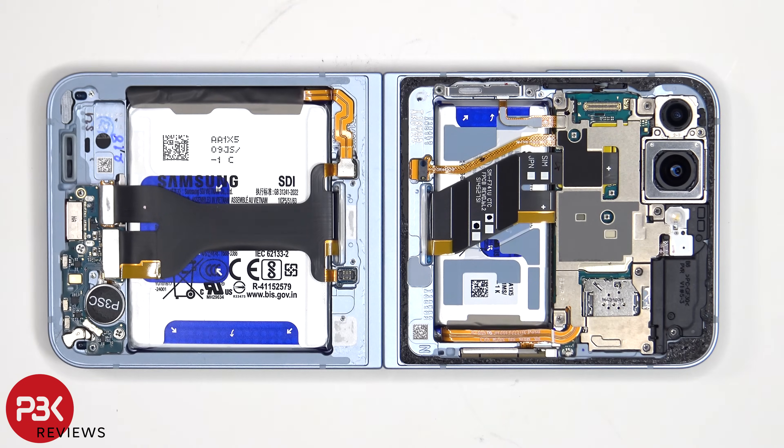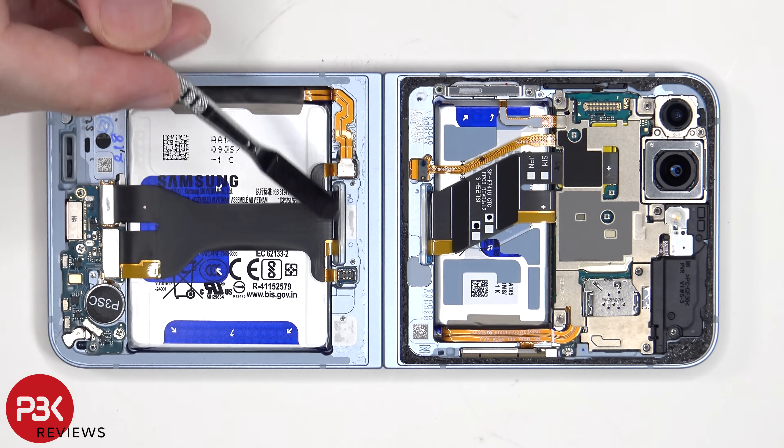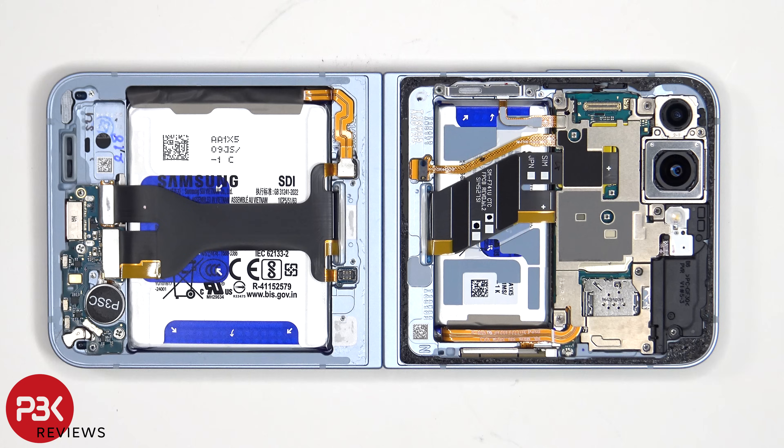This flex cable connects the main board to the subboard as well as the folding screen, and it's routed through the openings in the center of each flip. There is a cure-in-place rubber gasket on each side, so if you need to replace that flex cable, you'd have to cut out that rubber gasket.